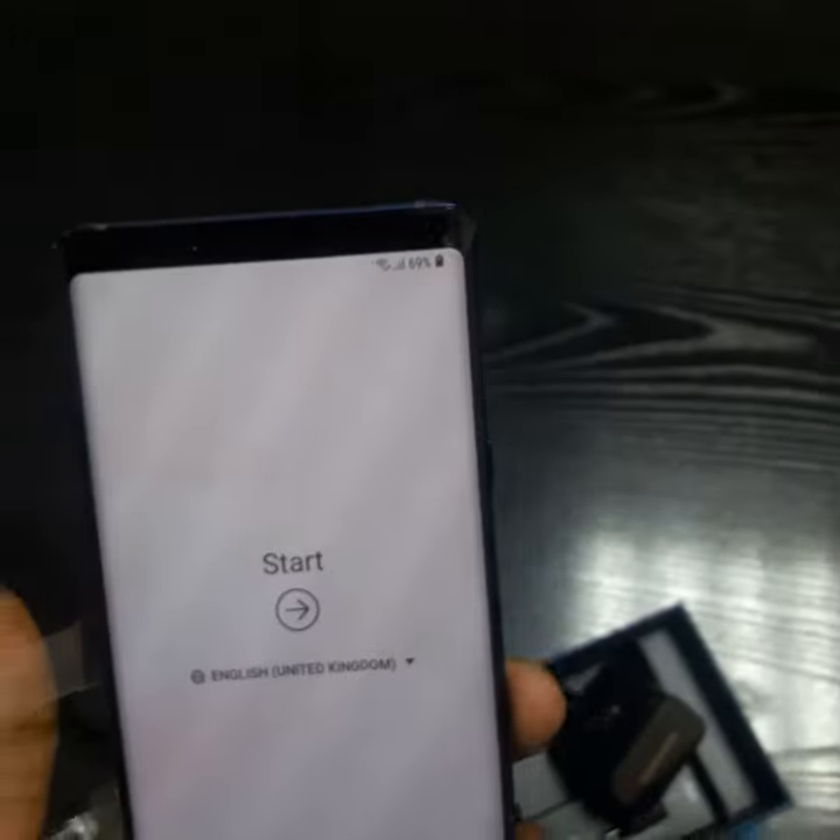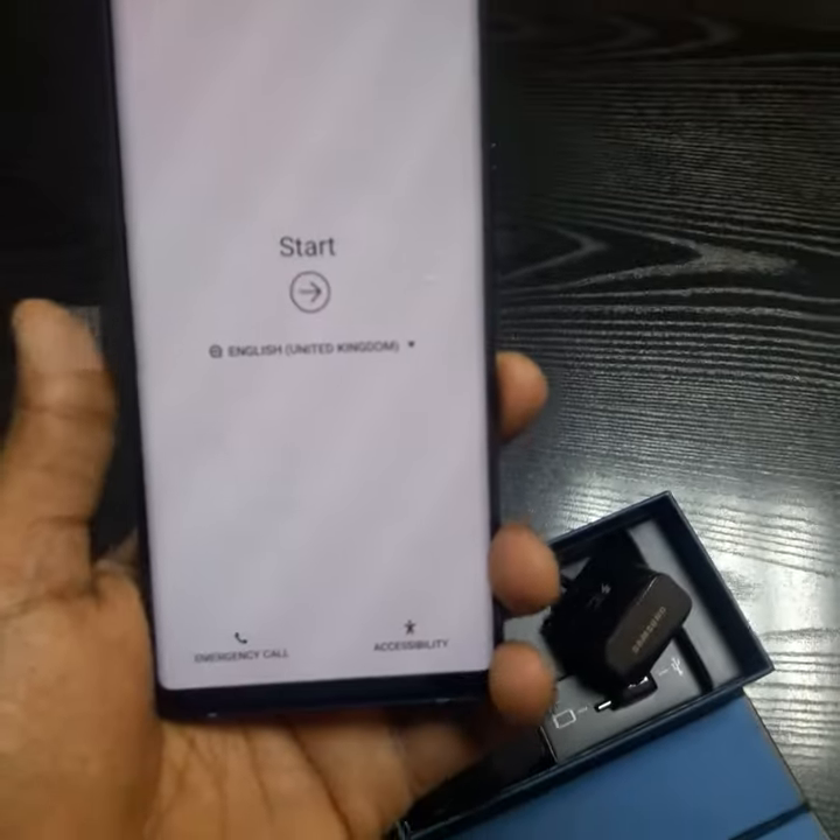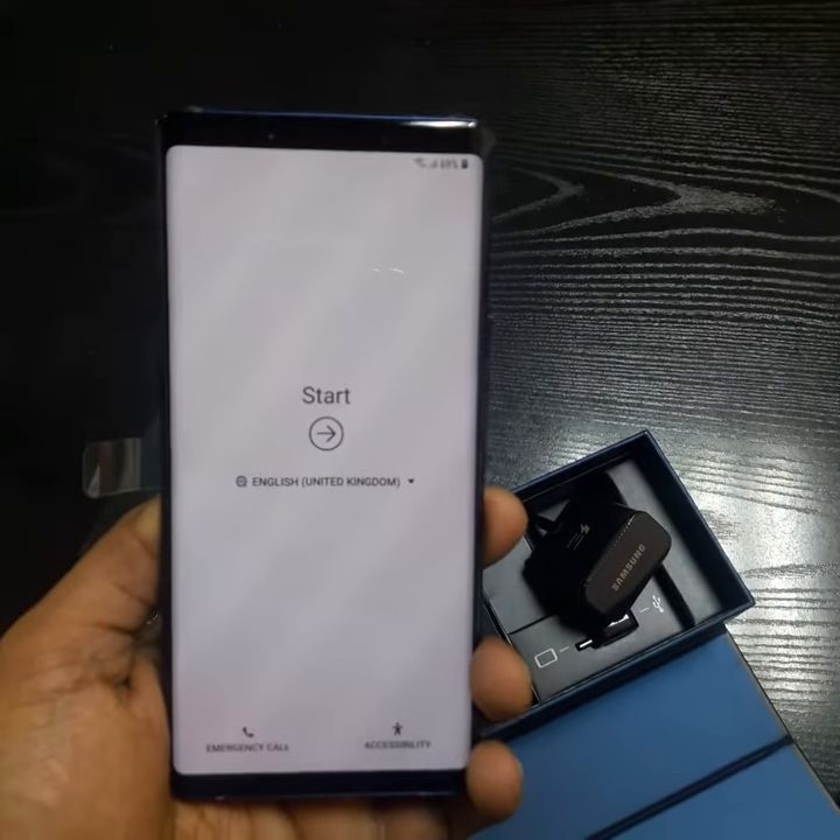So this is the new Note 9, the Samsung Galaxy Note 9. Thank you for watching the video. Please do like and subscribe. Thank you.